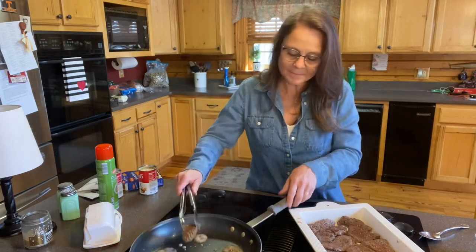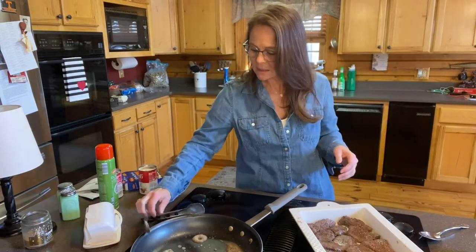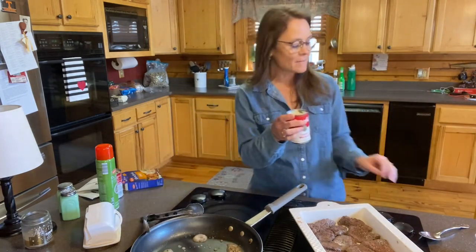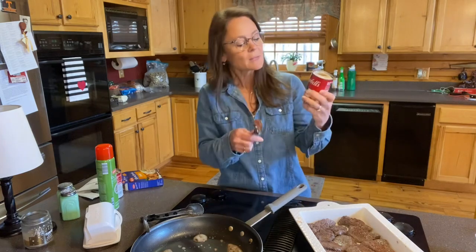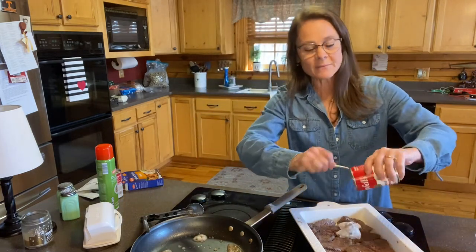Now that I've got all of those in there, I'm going to take the pan off the heat. Then I have my two cans of cream of mushroom soup — you just plop it right over the top of the steaks.